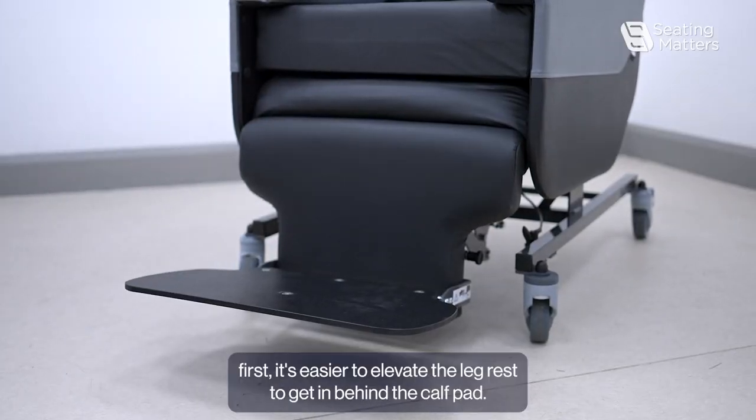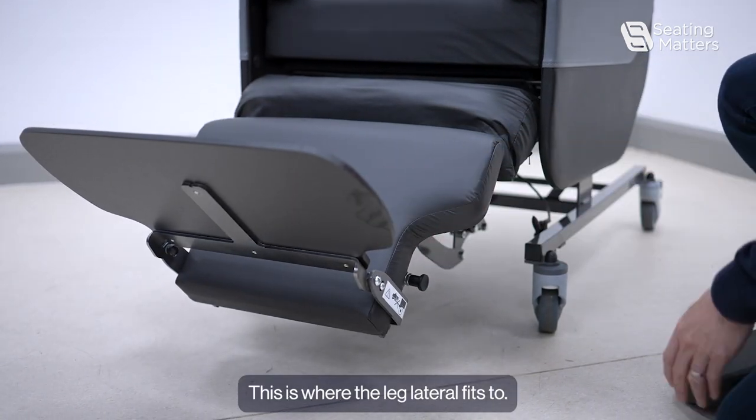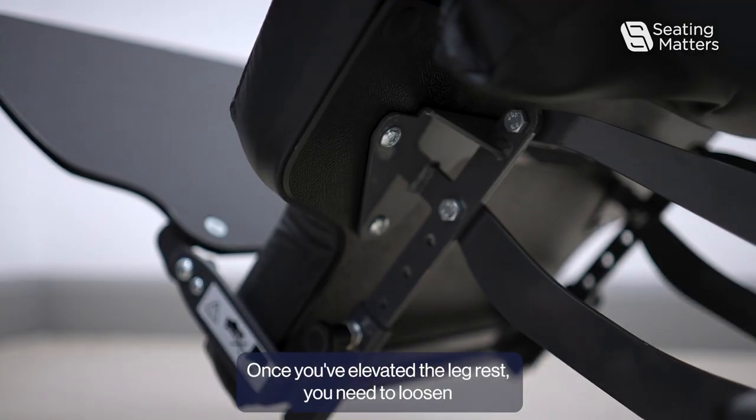To add a leg lateral, first elevate the leg rest to get in behind the calf pad. This is where the leg lateral fits to. Once you've elevated the leg rest,